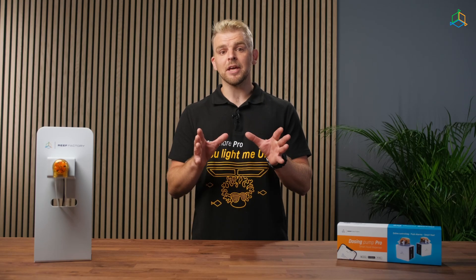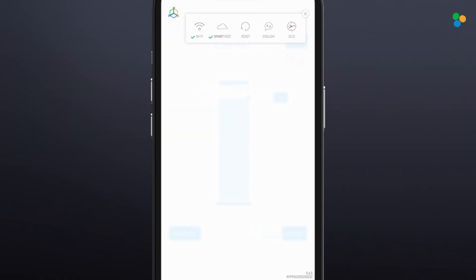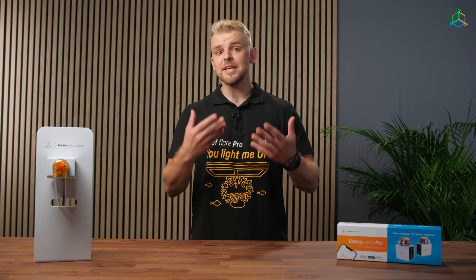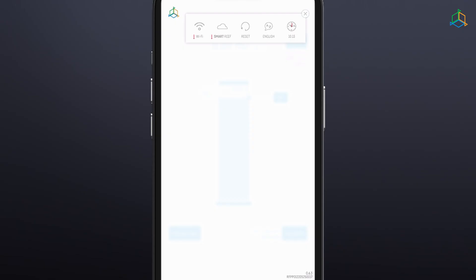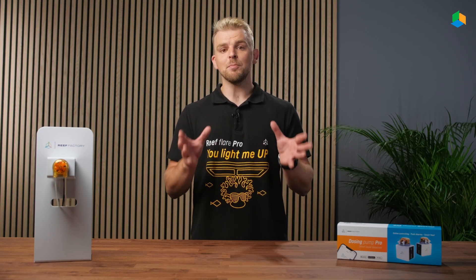Pay attention to the icons in the upper right corner of the screen. There should be green icons next to the Wi-Fi and Smart Reef icons, indicating a valid connection. If a red exclamation mark appears next to either of these icons, it means that the device has lost connection with the Wi-Fi or Smart Reef system.